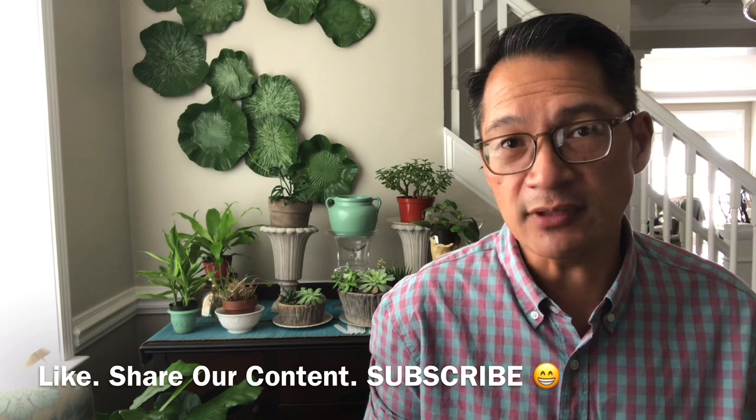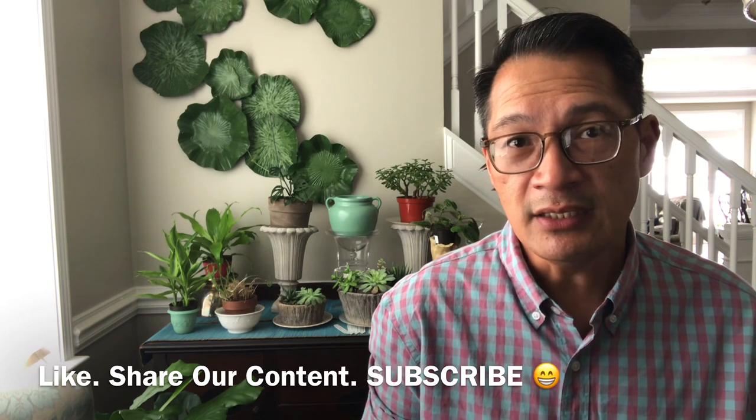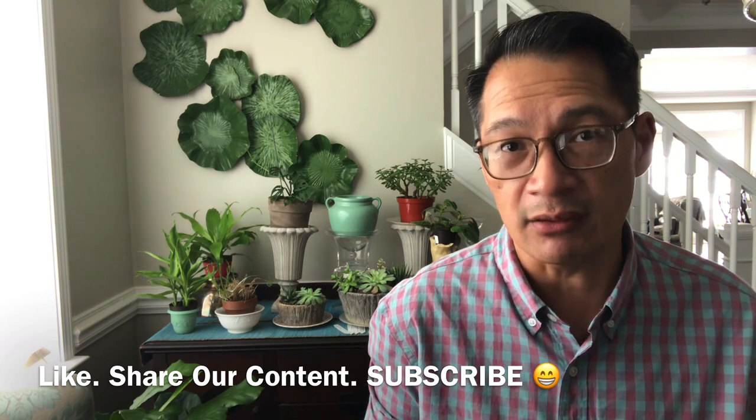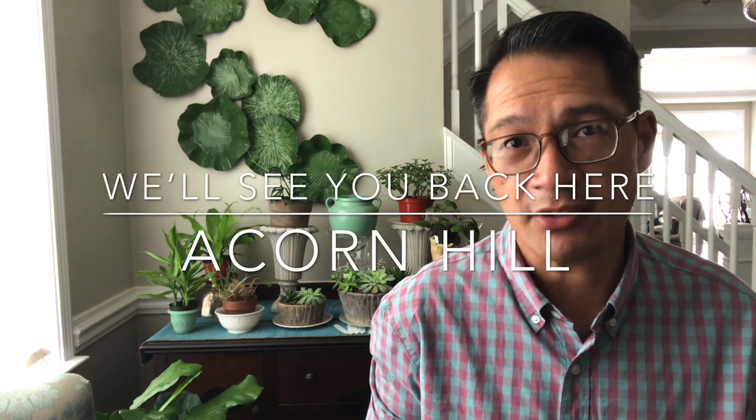If you like this video and anything that we put out on Acorn Hill, do give it a thumbs up. Subscribe to our channel if you haven't already so that you can learn something new. Comment and chime in — maybe you have renovated your own lawn too. We appreciate you watching. This is Louie and we'll see you back here in Acorn Hill. Bye-bye.